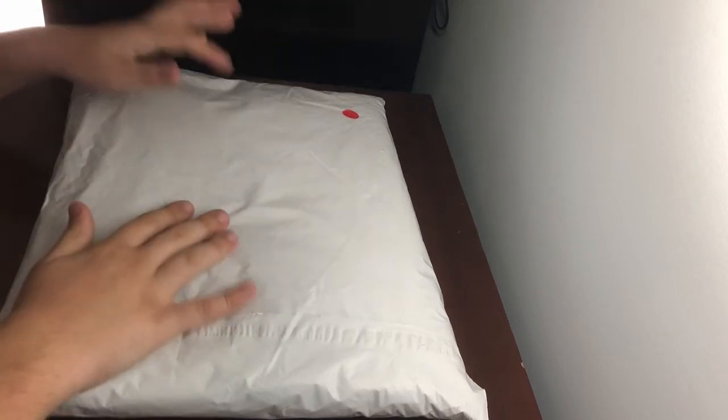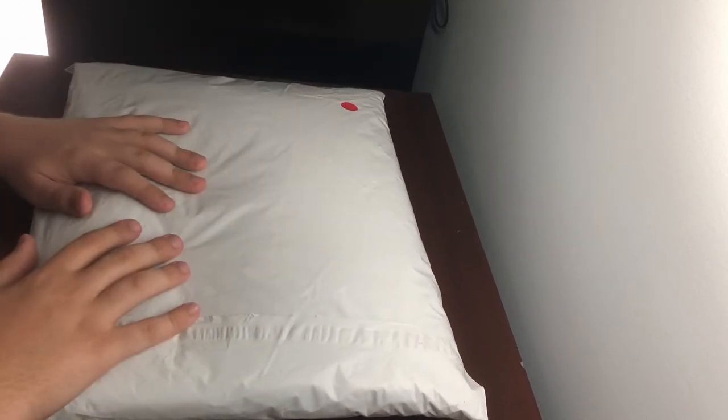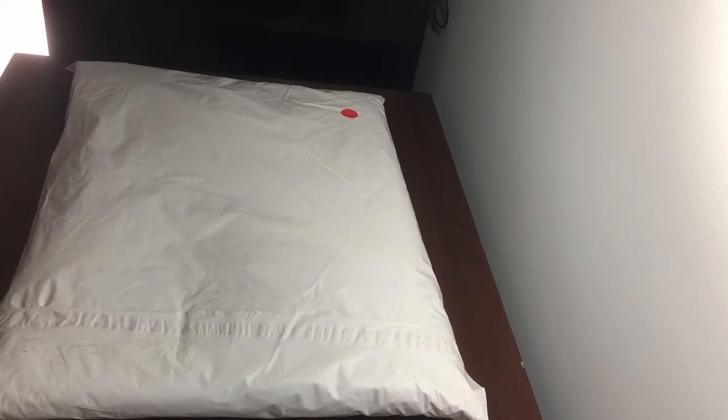Hey guys, we have a Supreme unboxing. This is from last week's drop. I'll probably be uploading this very soon.